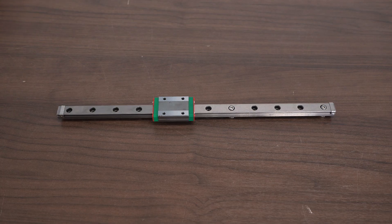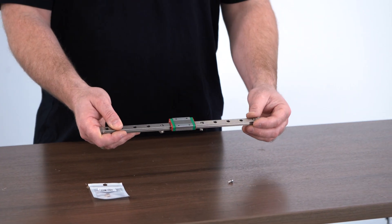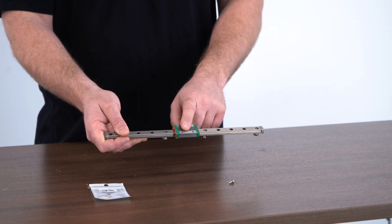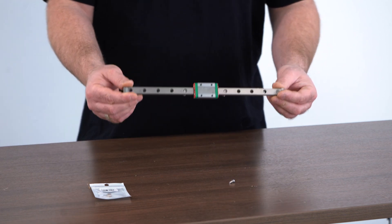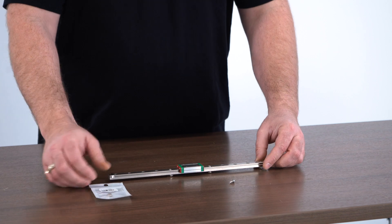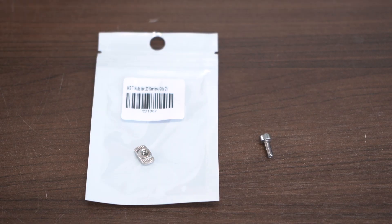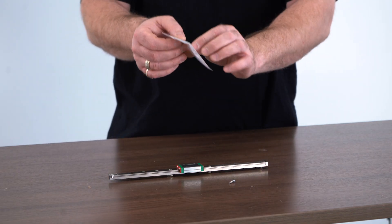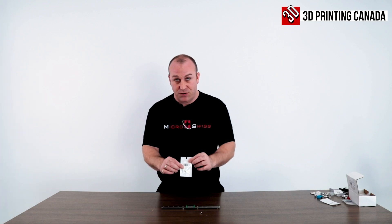There are a couple of things you're going to need in addition to the Micro Swiss Linear Rail System. You're going to need a 300 millimeter rail as well as the block — this is an MGN12H — and you're also going to need some M3x8 millimeter socket head bolts and some M3 T-nuts for a 20 extrusion.